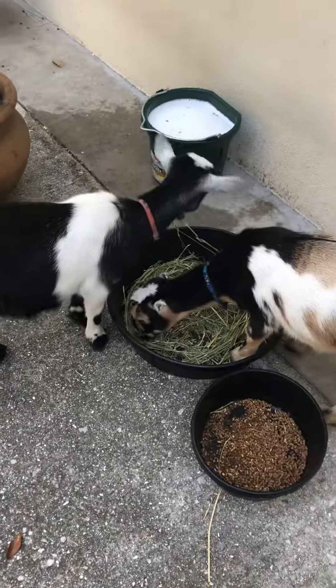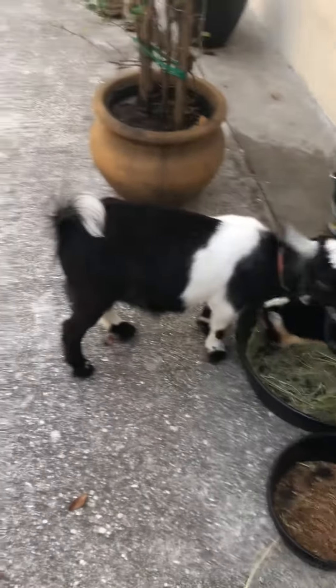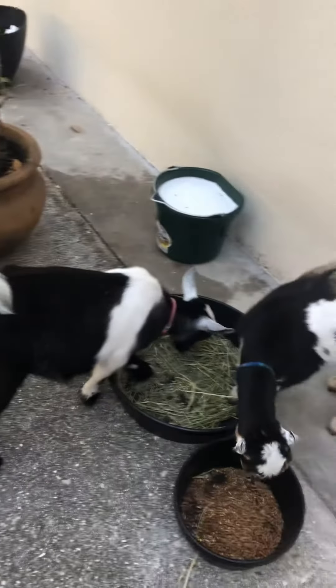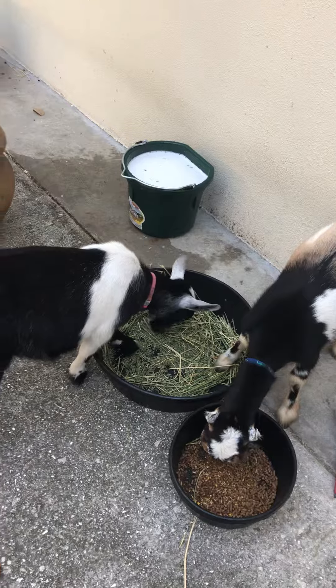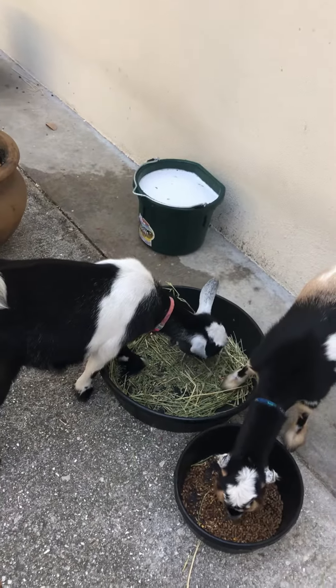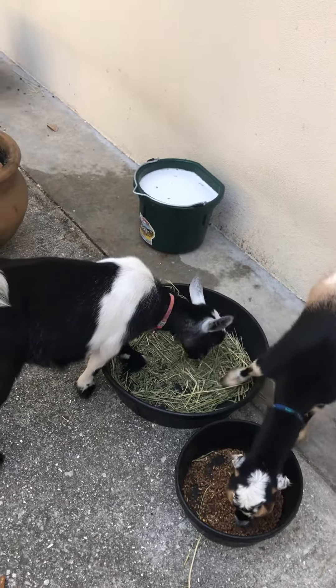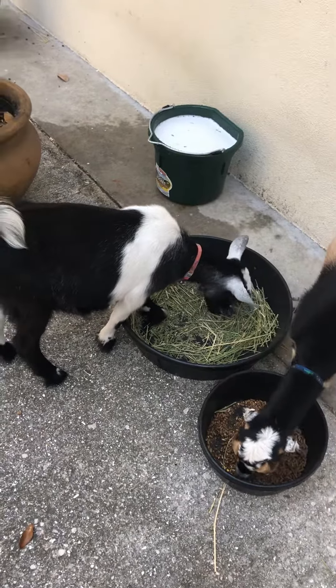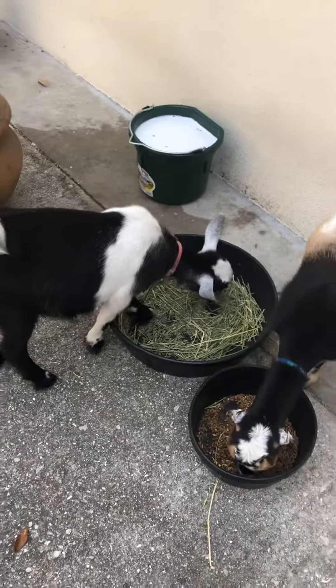Sometimes I think it's easier to put that stuff out there first, then get their bottles — they'll follow me out once I have the bottles, into the pen, and then they'll drink their bottles. Then all I have to do is walk out and close the gate. It really wasn't any struggle to get them in there; it's usually not too bad. If they know they're getting food, they're fine.